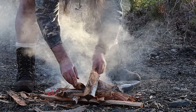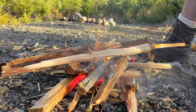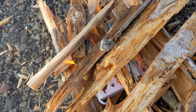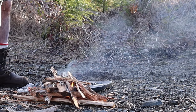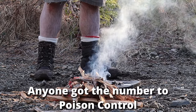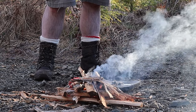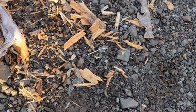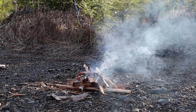All right, let's see baby. Look at that, it's amazing. I would recommend if you're using that as your method of fire — don't breathe it in. All right, there's my tinder.